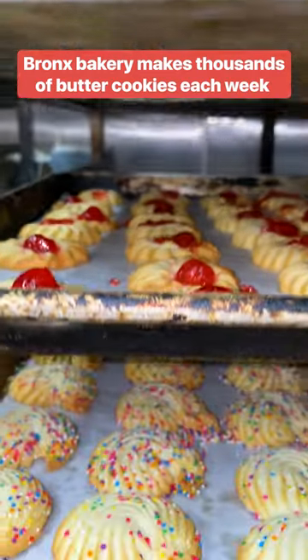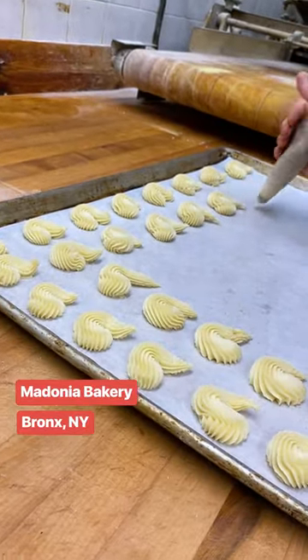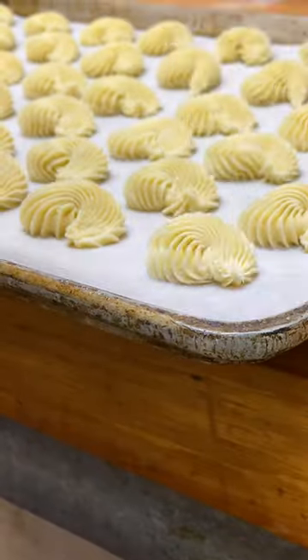We bake cookies, like our bread, as needed, so everything is always fresh in store. All of our cookies are completely different, discrete mixes.